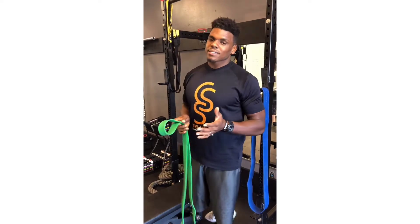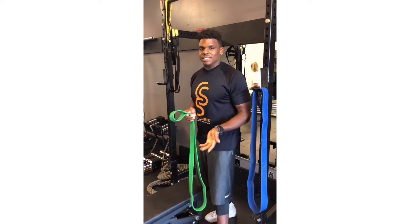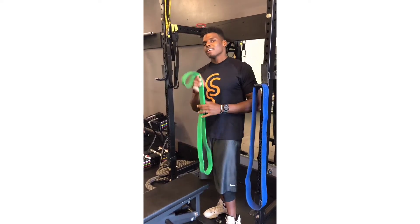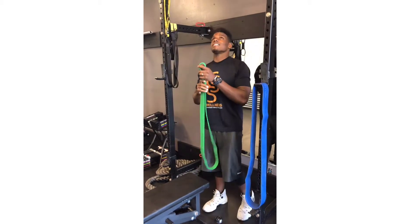Have you ever wanted to do pull-ups but your gym doesn't have an assistant pull-up machine and you're just not on the level of doing them by yourself? Find you a bar and a band and this is how it's done.